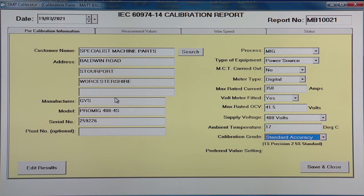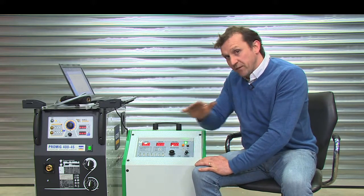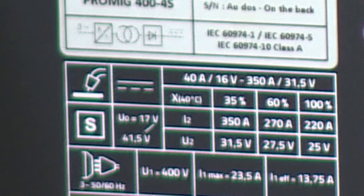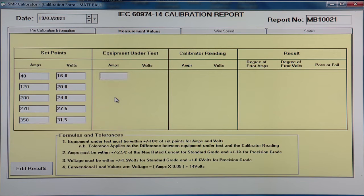We're going to be doing a standard grade calibration and we're going to preset our figures in amps. Now we're going to select our five step points evenly spaced across the range. We have a welding range of 40 to 350 amps — that's the range we're going to cover. So our minimum of 40 and then we've got our five evenly spaced set points across the range, and then we're ready to start.